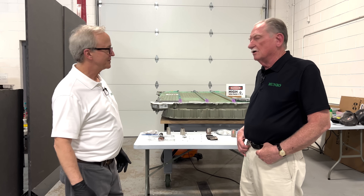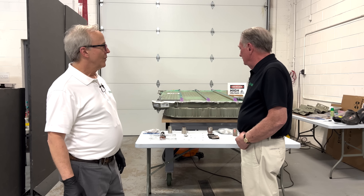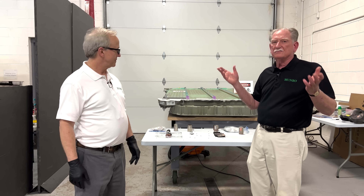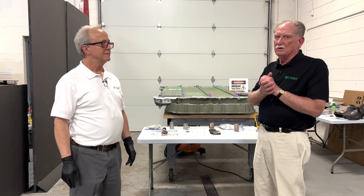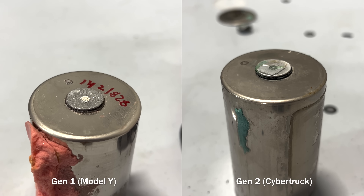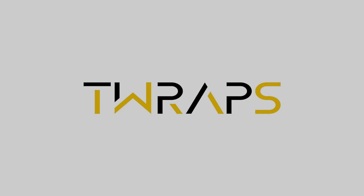Dr. Tom is going to tell us a little bit about what these different things are — that's how we're going to start off. People want to know: what's the anode, what's the cathode, what's the collector, and so on. Tom's going to give you a quick explanation on that, and then we're going to show you the differences between the old gen 1 4680 battery and the new one.